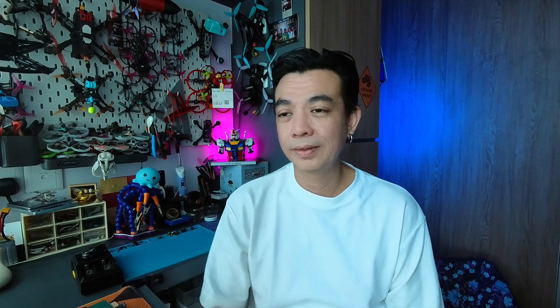There are a few new radios out there with the ExpressLRS protocol, and maybe you have one of those. As mentioned, there are six easy steps to follow. Step one: download the ExpressLRS configurator and download the latest version.